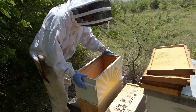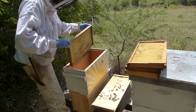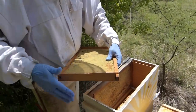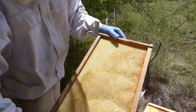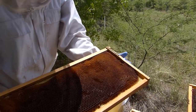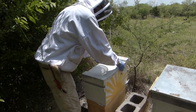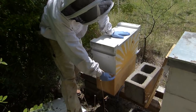We're going to put this five-frame box on top. We're going to give them some frames to work on. Some of these have a little bit of comb on them — there's a little bit of drawn comb on this side, and this one has quite a bit of drawn comb on both sides. That's going to give them a little bit of a jump start. Very minimal, not very intrusive.